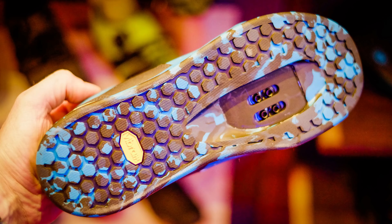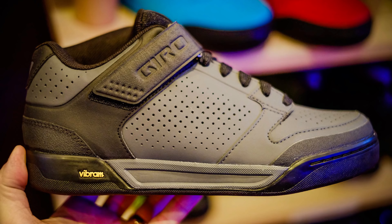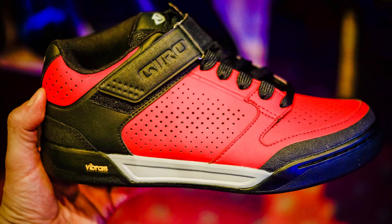The shoe that actually impressed me more was the new Giro Riddance, which is perfect for flat pedal riders. It's got a mid-cut design with an upper strap for keeping everything secure — you can tuck the laces under that so nothing gets caught in your drivetrain. It's got a slightly softer compound Vibram rubber sole that looks a lot better than the first incarnation and is certainly going to be grippier on the pedal. The inside of the ankle has raised protection from that dreaded crank smash. They just look so nice — I want a set of those.